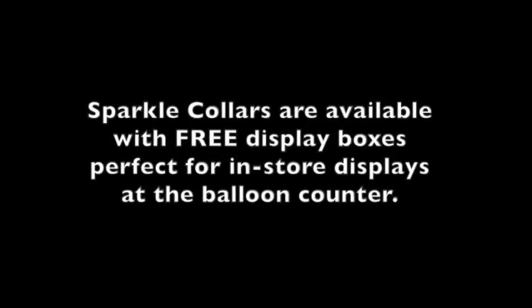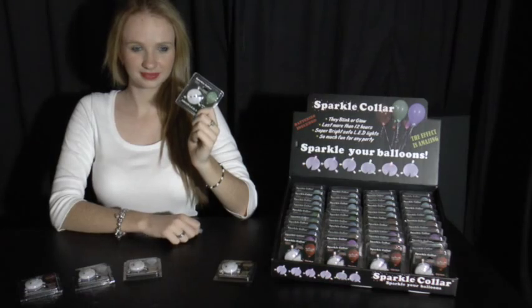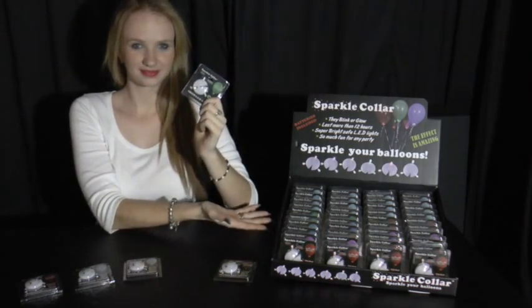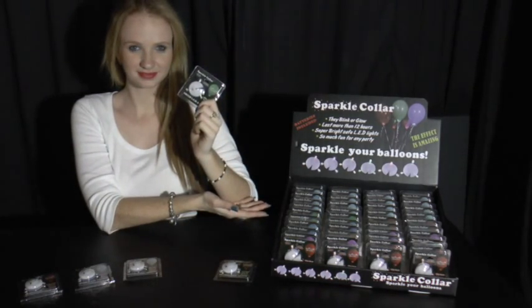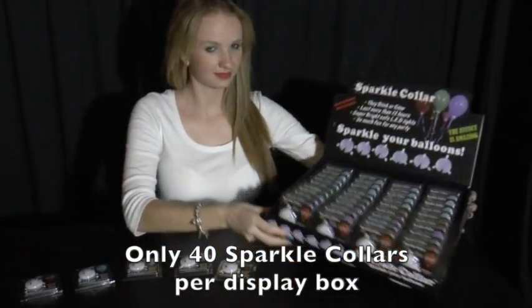Now if you own a retail store, we have three available display boxes — perfect for in-store displays. Put them at the balloon counter. Sparkle collars come one per pack. Here is the countertop display box, and there are only 40 Sparkle collars per box.